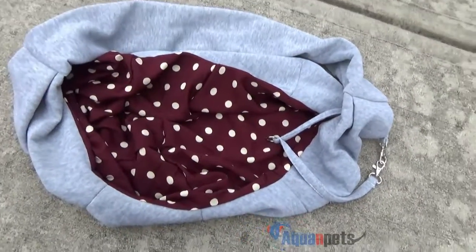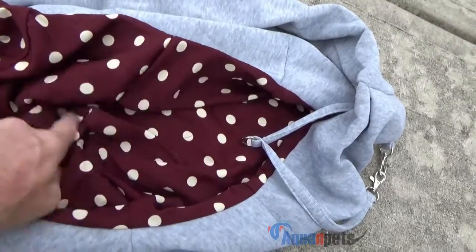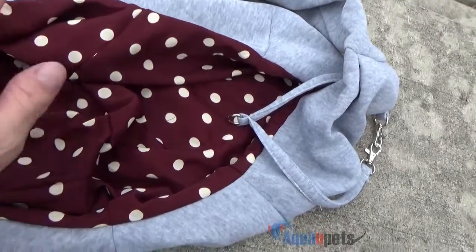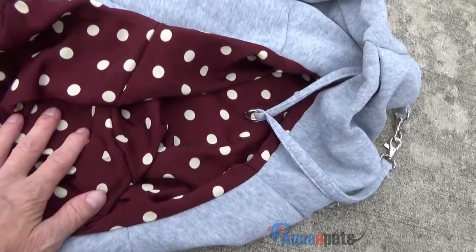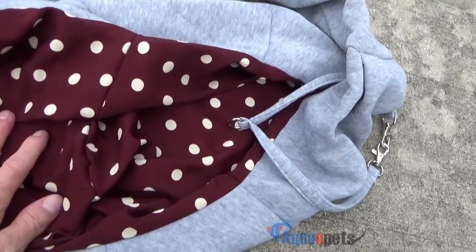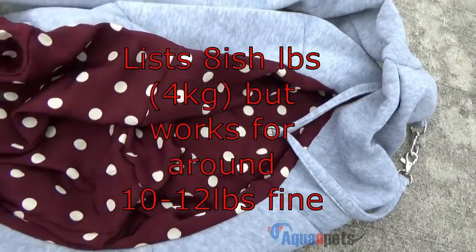All right, so real quick — pretty simple. It's just a sling that goes around your neck and has this interior part that's a little different. It's polyester and cotton, and it holds I think somewhere around 12 pounds or so on a dog, something like that. It's on the listing if you want to find out more.